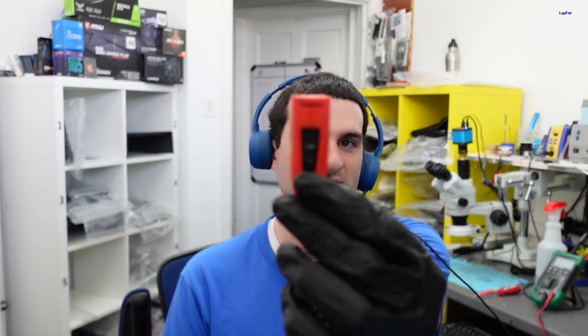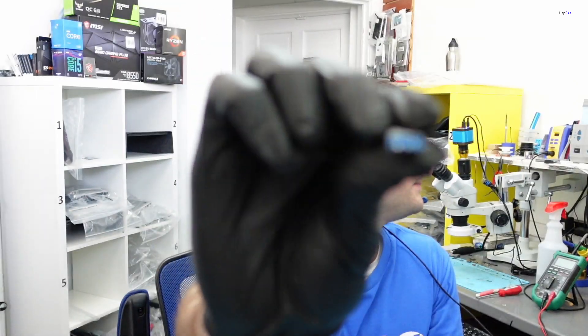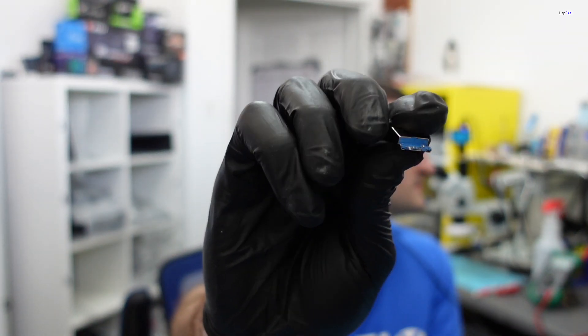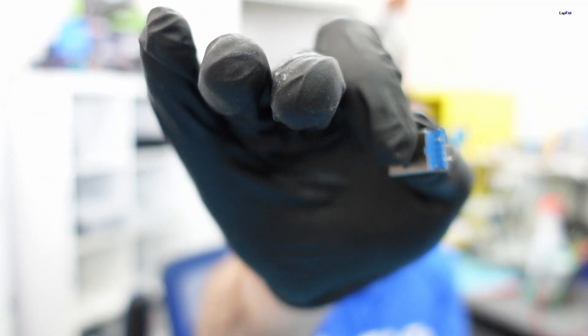Today we have in for repair a SanDisk USB 3.0. There are two pieces — this is the main part of the USB that actually connects. You can see there's some damage on the side. It's USB 3.0, nice and blue — even the inside is blue. We have both connections here and we have a physically broken USB.